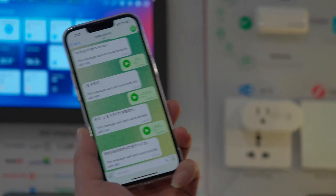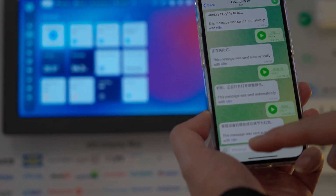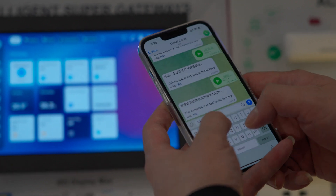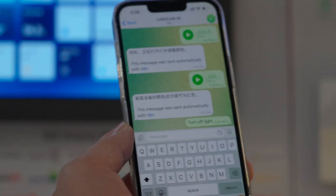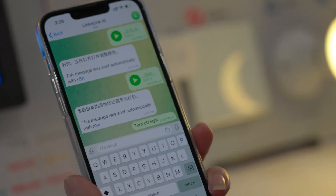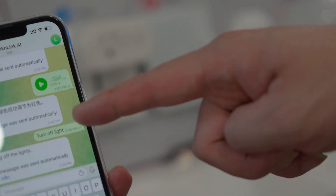Besides HomeKit, Telegram can also be used for control. Send 'turn off light' and it confirms the action.